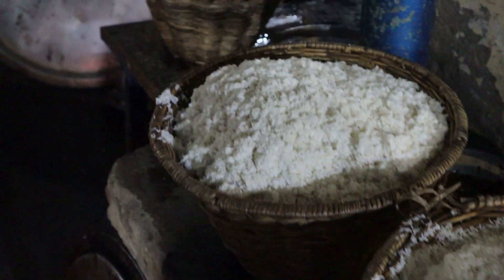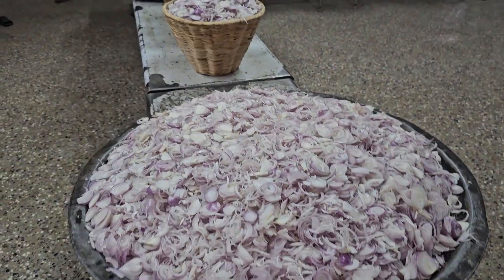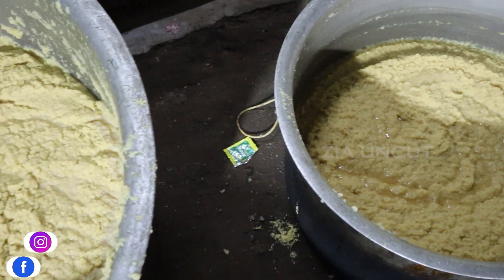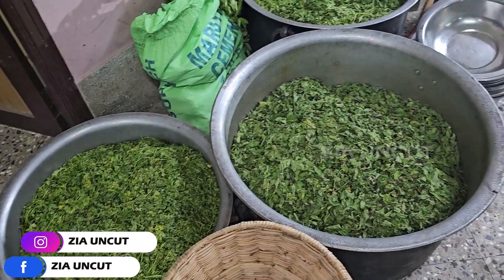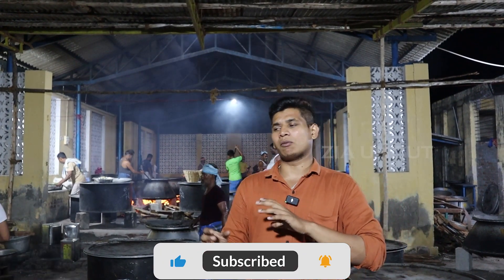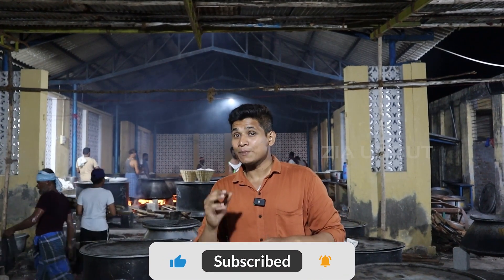I'm going to add a little bit of rice and onion. I'm going to add a little bit of rice. This is the quantity — actually, this is the starting.